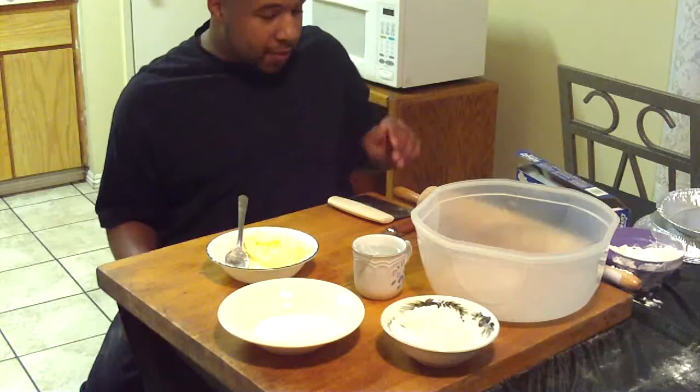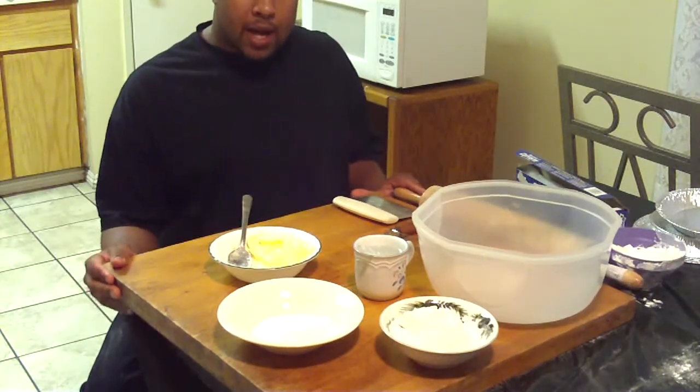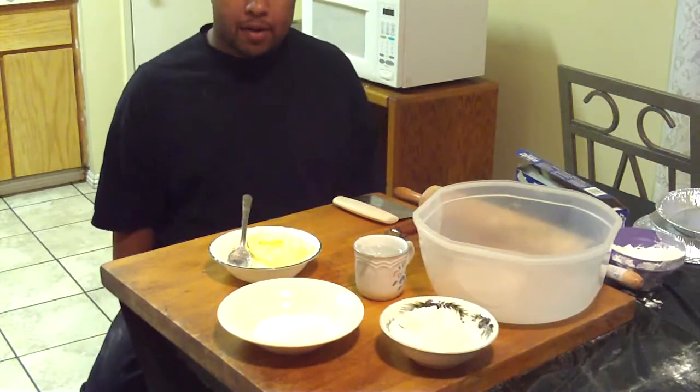Hi, my name is Val. Today we're going to be learning how to make your own homemade pie crust.